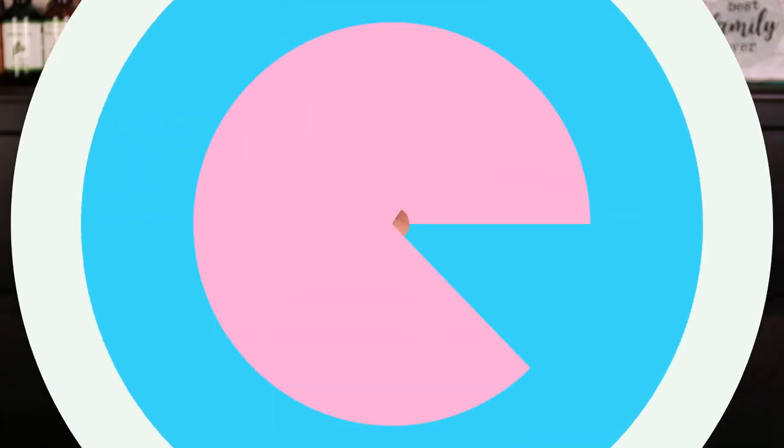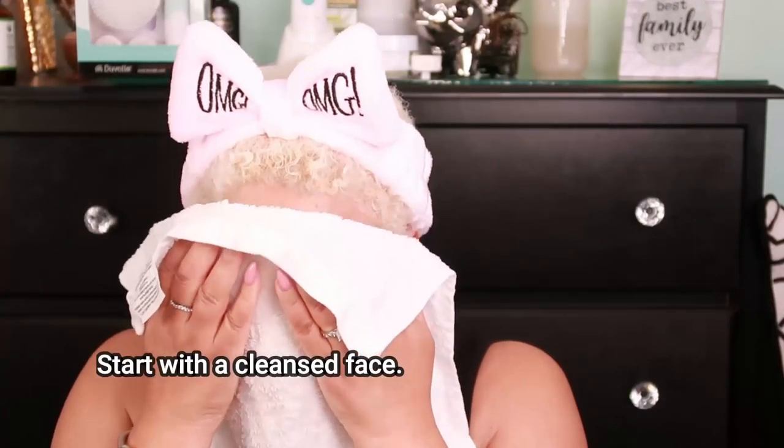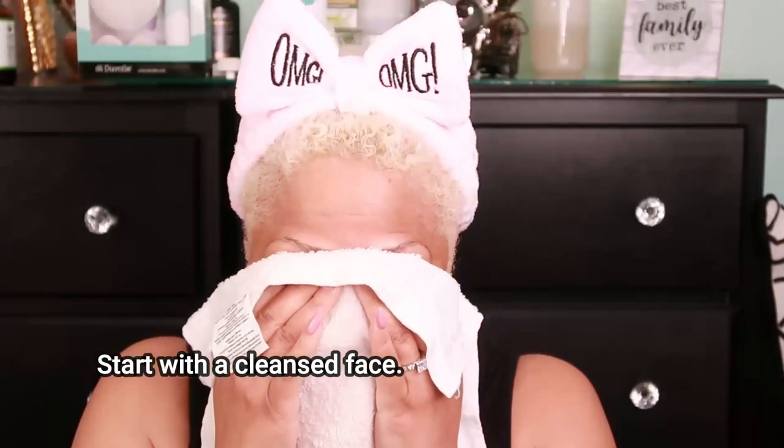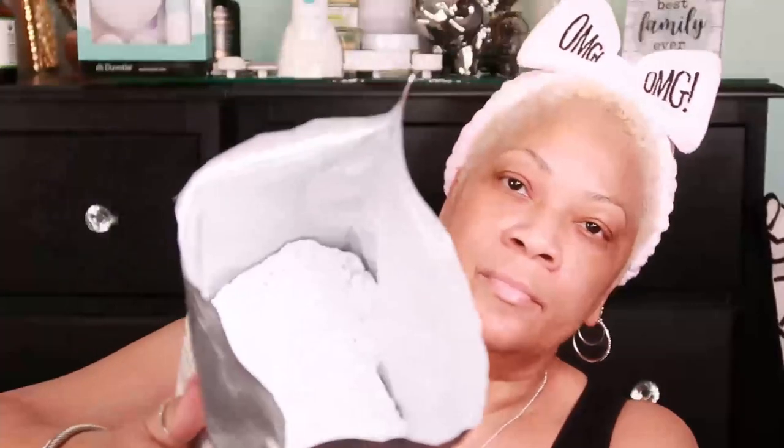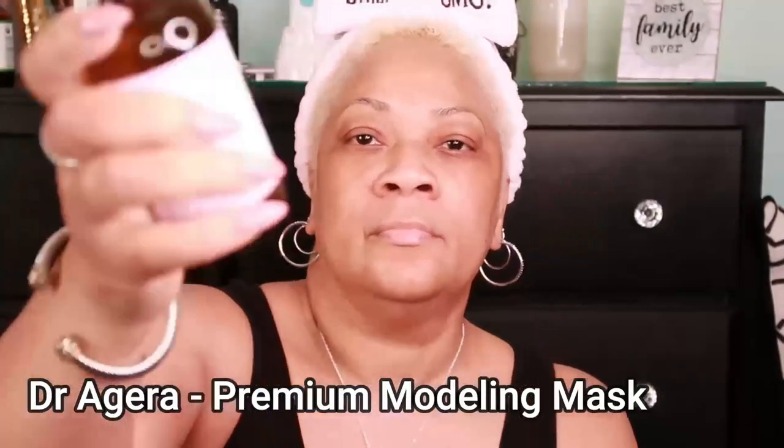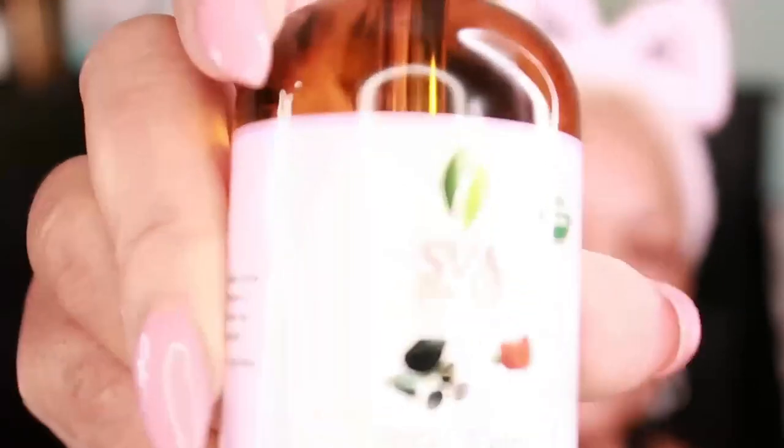The way we use this is to start with a cleansed face — that is the number one step to doing any mask or starting any skincare routine. All you have to do is take a moderate amount and put it in water. You can use distilled water, or today I actually used rose water. Once you completely mix this up, evenly cover your entire face and your neck, brushing upward from your neck to your jawline. Definitely avoid the eye area and the mouth area.